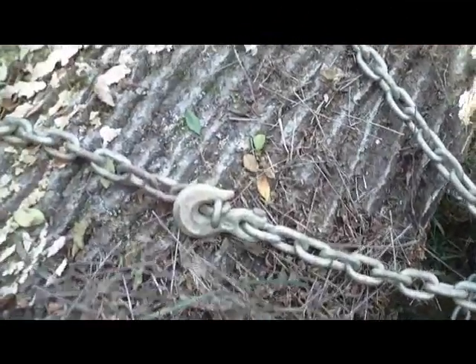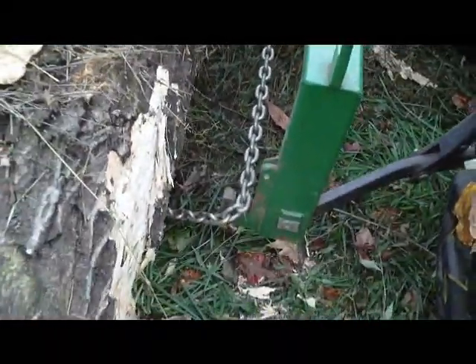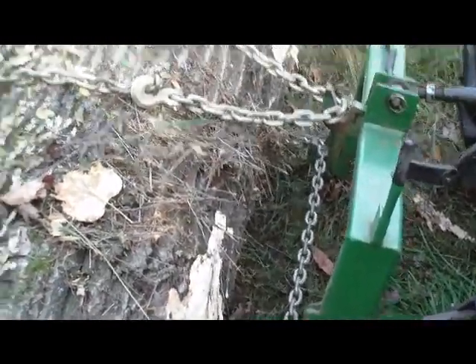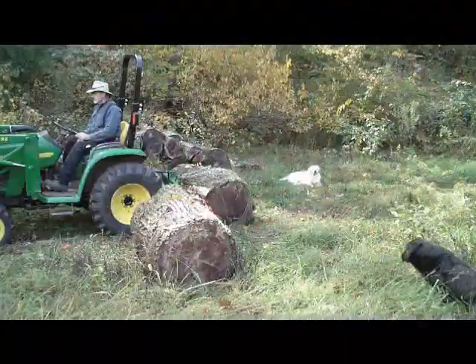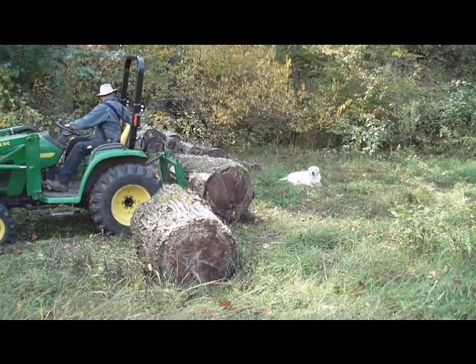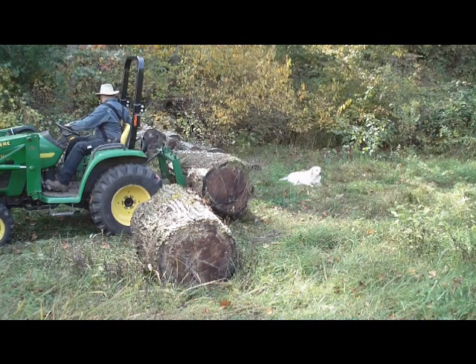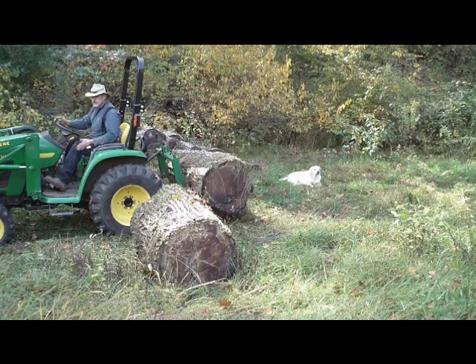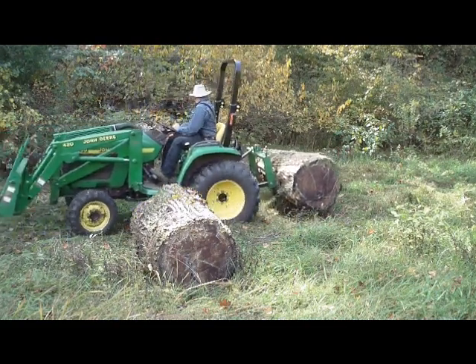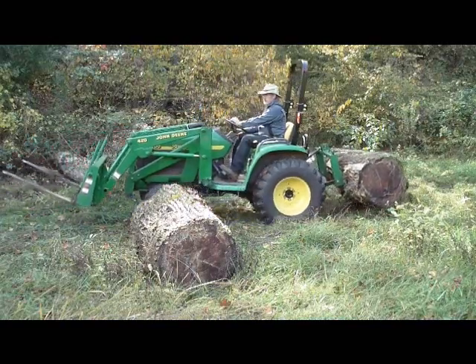Okay, so I've hooked it, and you can see it's not uptight. What I have to do is maneuver the tractor around a little bit and draw that chain gradually tighter. I'll do that now.